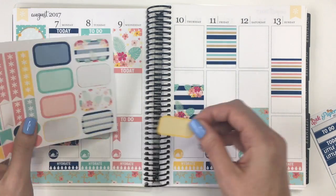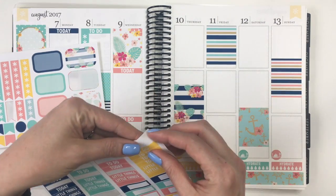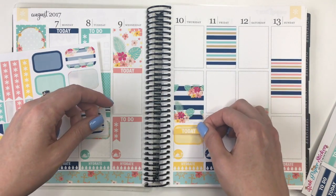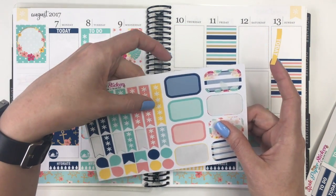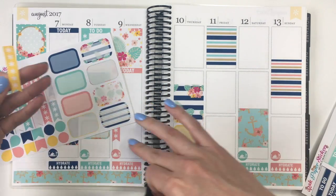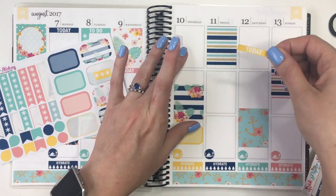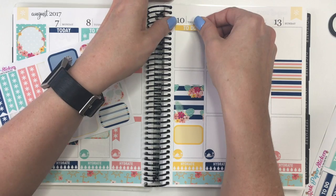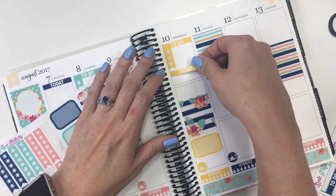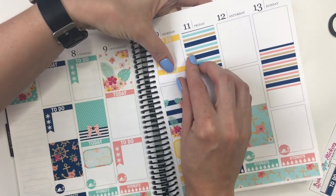Thursday there is the last concert series after work at Stella's on the plaza — Music on the Plaza — so I want to use that to denote that. Let's give myself a today header, and because I've got a longer box here, I may cut this so they all are three. Let me cut this down so it matches. So let's do a to-do at the top, and then a today. And if I have a half box, that'll cover that up — let's make sure it's straight, because that is not straight at all.